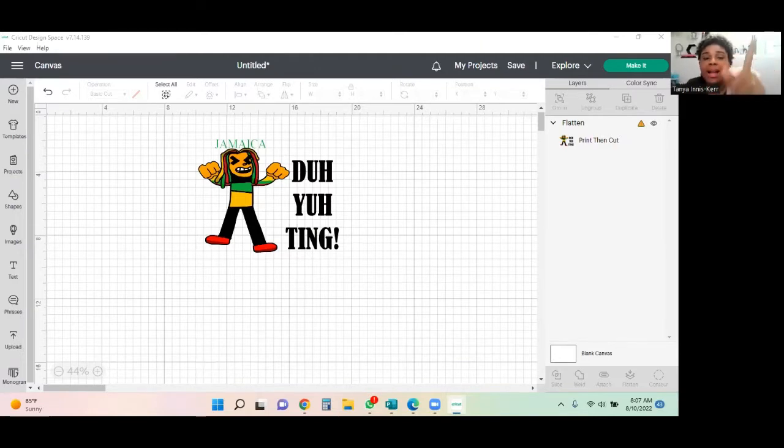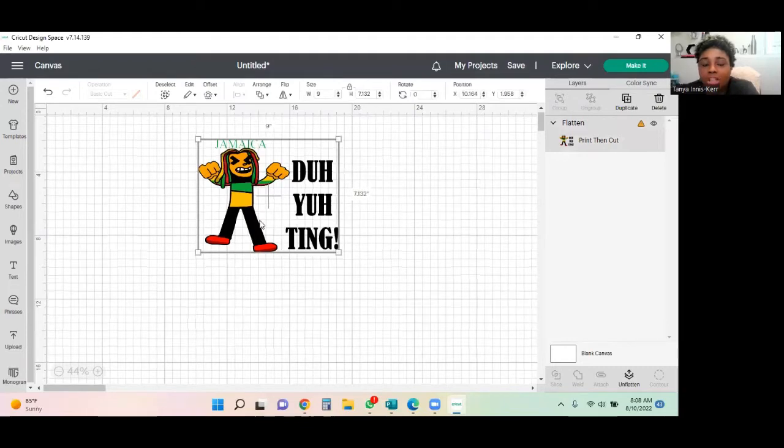Okay, here we are in Cricut Design Space. I'm going to show you the design we're working with and what our printer settings will be to get a really nice look. This is the design that we're going to be putting on the tote bag — as I said, this drawing was done by my son, so I'm really excited to use it. I've added one of my favorite taglines, a Jamaican saying: 'Do Your Thing.' We can see there's an orange triangle here, meaning our image is a little too big.